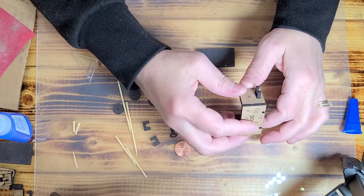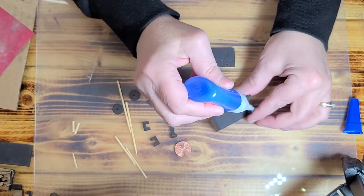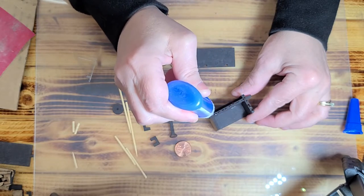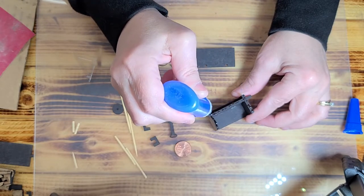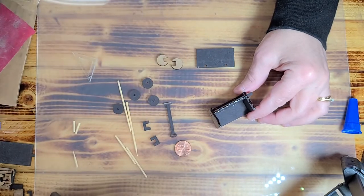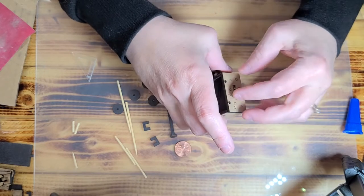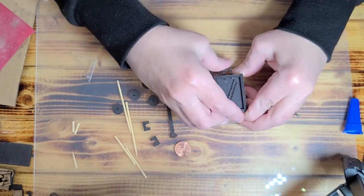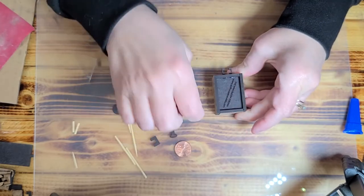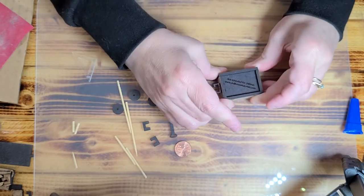It should look like that — repeat that process here. Then hold it there until it sets up. I'm sitting it on the surface and pushing it straight down so everything is even at the top while I'm doing it.